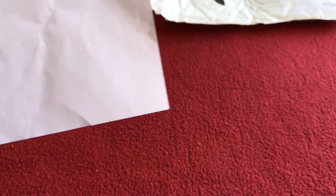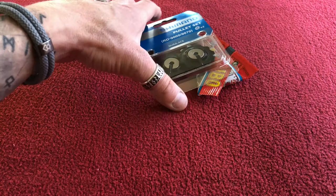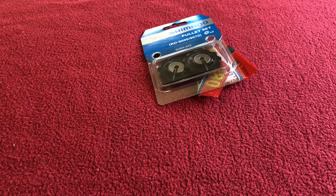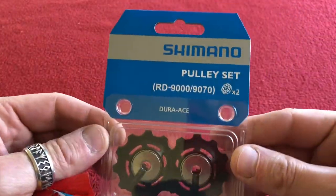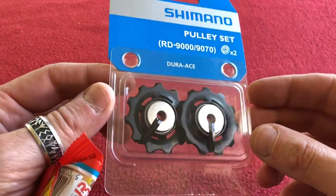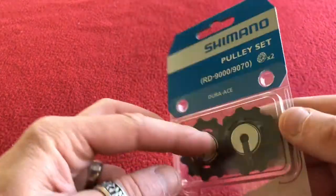Opening up the box we have the normal sheet. Let's read it: tension and guide jockey wheel set, £25.66. These are the Dura-Ace 9070 version pulley set. They'll go nicely with my Dura-Ace rear derailleur.